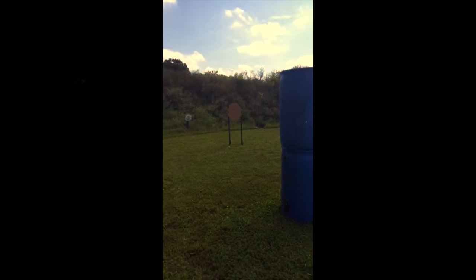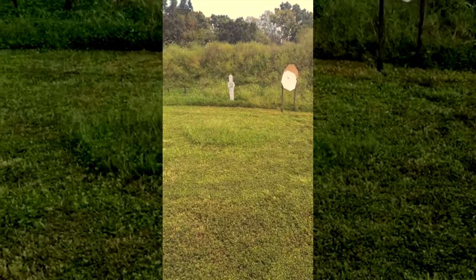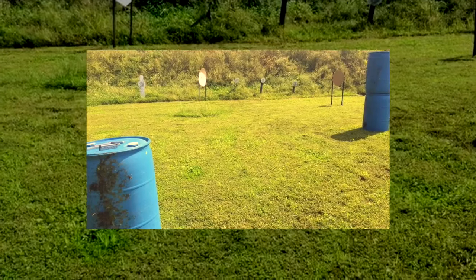There you have it — a barrel here, a double stack barrel here, a single open target, and then one that's set up a little bit more difficult with a steel. So many possibilities.